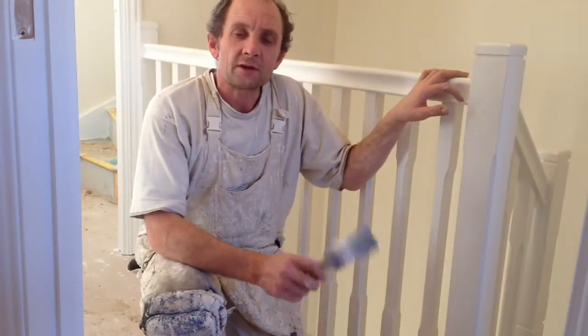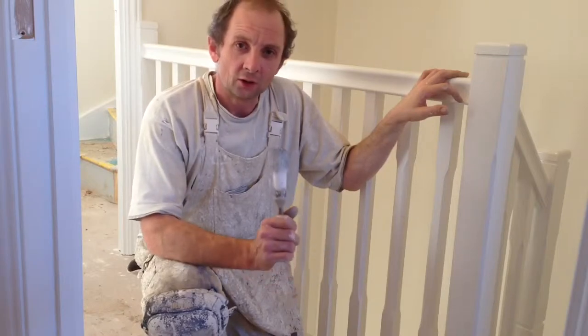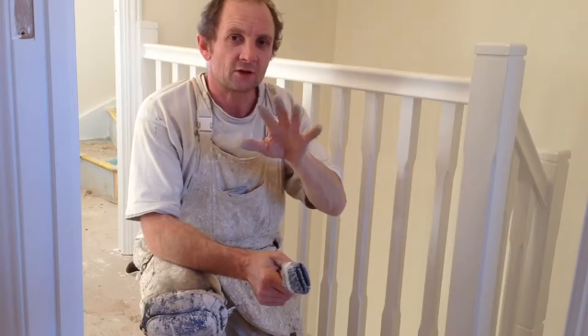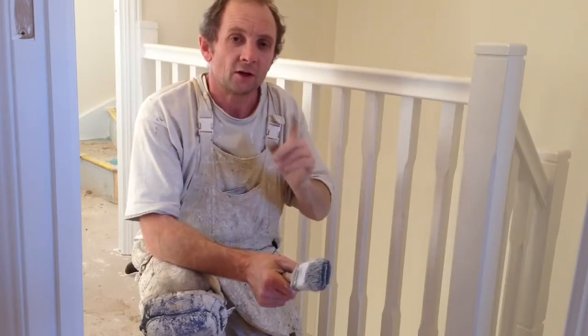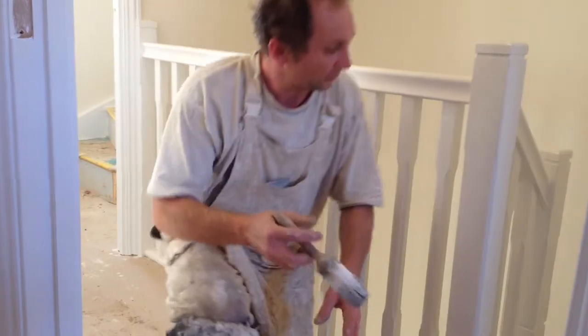Hello YouTubers, this is Wallington Filming. Today I'm going to show you how to gloss a staircase — the procedures, where you start and how you finish, and also a little trade secret, so keep watching.